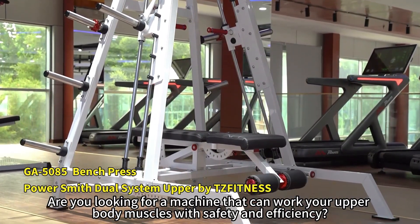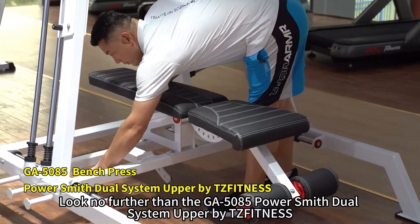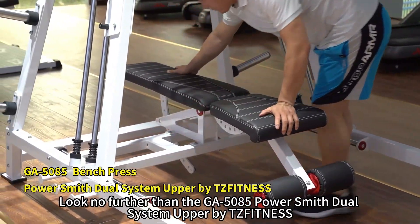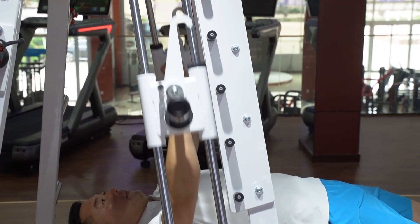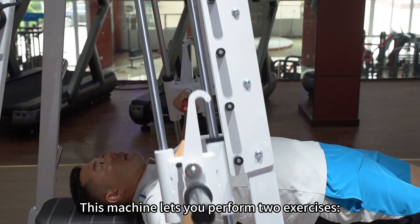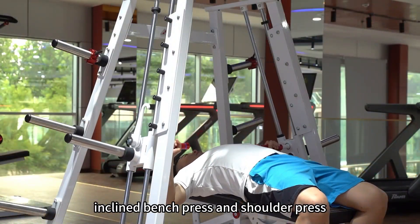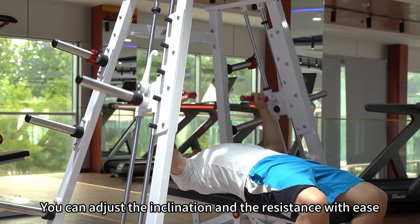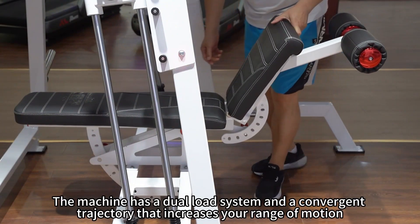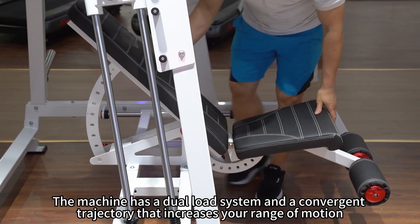Are you looking for a machine that can work your upper body muscles with safety and efficiency? Look no further than the GA5085 PowerSmith Dual System Upper by TZ Fitness. This machine lets you perform two exercises: inclined bench press and shoulder press. You can adjust the inclination and the resistance with ease. The machine has a dual load system and a convergent trajectory that increases your range of motion.